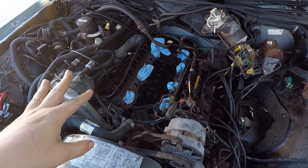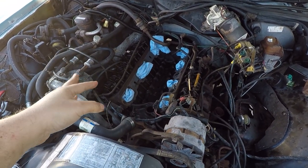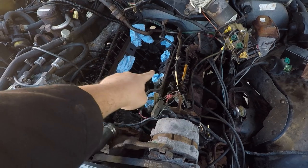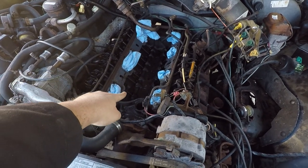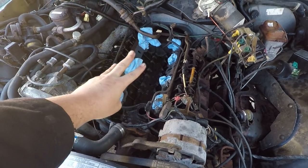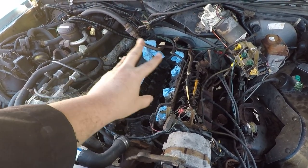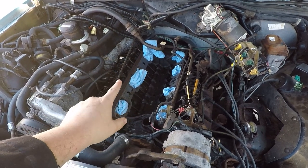As you can see, the engine looks a little different. We took the valve covers off and then we took the intake manifold out as well as the distributor, so I think I've pretty much completely destroyed this vehicle — so that's good.